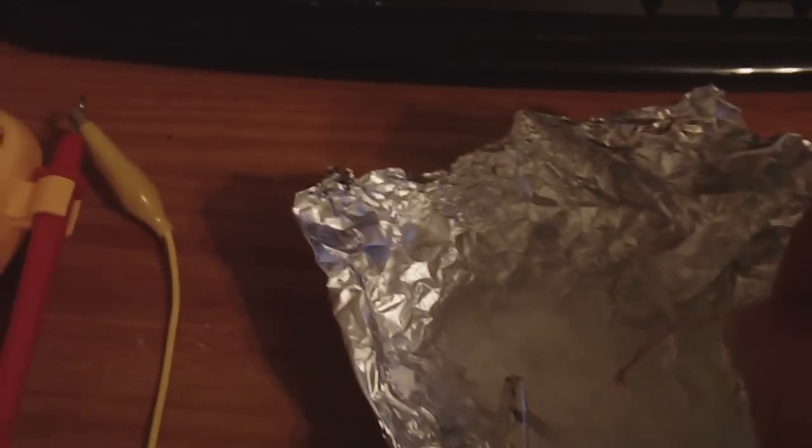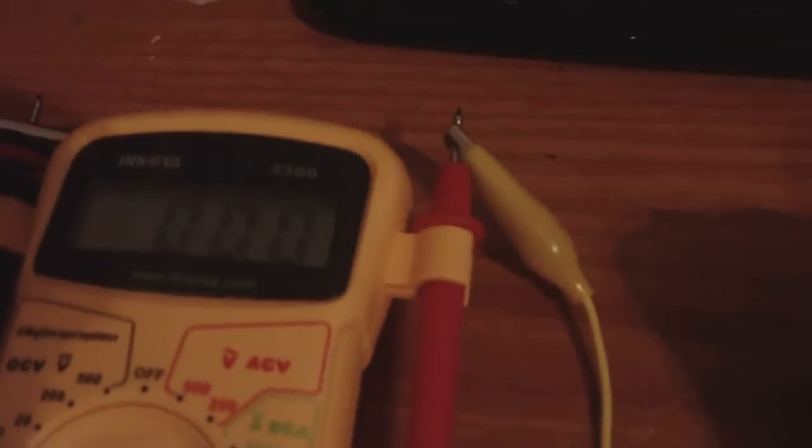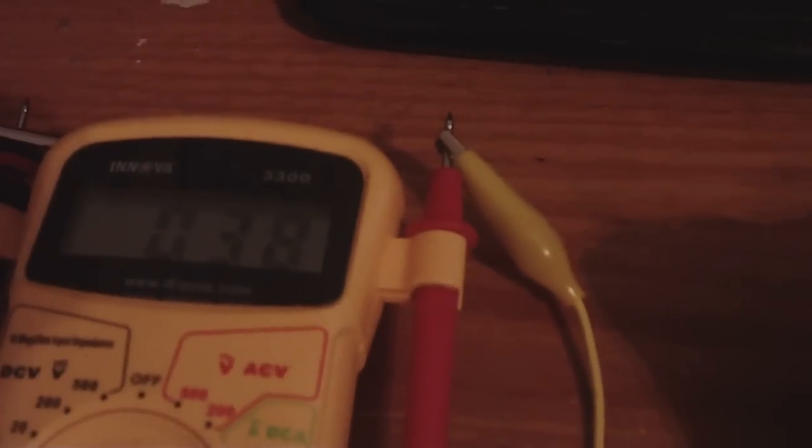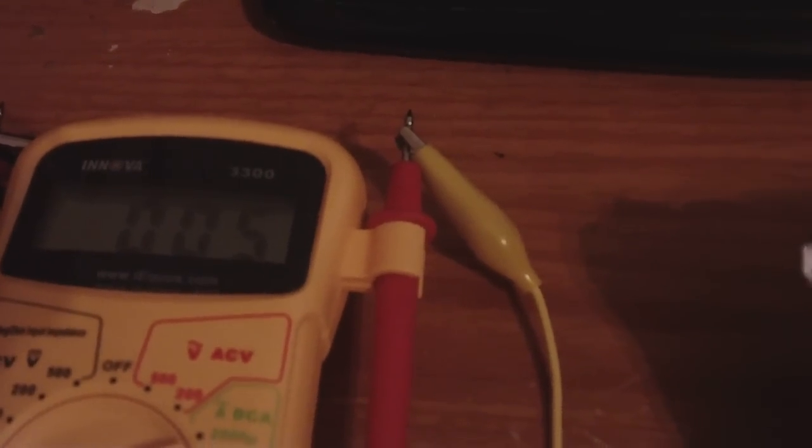I guess some of y'all want to see the amps too. So we put it in micro amps. We're going to touch the petroleum jelly goodness crystal mix. And you can see about 40 micro amps, roughly. Nothing special.